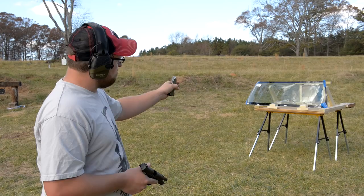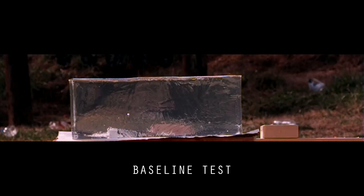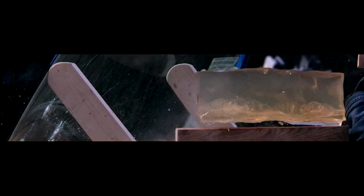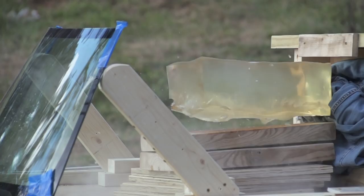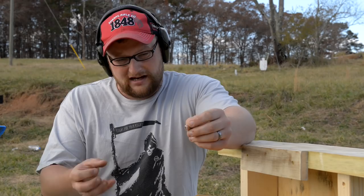We're performing the same test - same size block of gelatin, same distance of roughly about seven yards. This time we're shooting Federal HST 230-grain, a pretty good carry load, and I want to see how it stacks up. The Federal HST went through the glass, just like the rest of them, favoring slightly low in the ballistic gel. Looks like it might have bounced up a little bit. We got a pretty good bit of deformation on that projectile going through the glass. It held together and penetrated quite well, but certainly didn't do what it was designed to do as a hollow point expanding bullet.